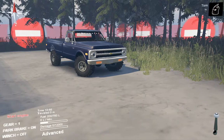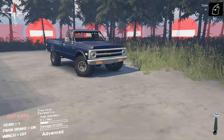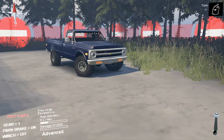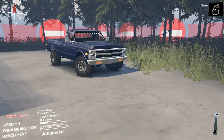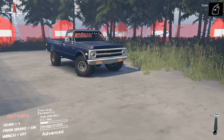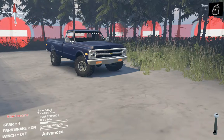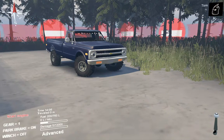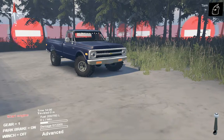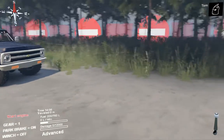Welcome back to a brand new video, hope you have an amazing day. My name is Tom and today we're back in SpinTires checking out another mod — this one is a 1969 Chevy long bed, I believe the name is actually DCMT 1969 Chevy long bed K20. I'm not too familiar with my American trucks but that's what it is.